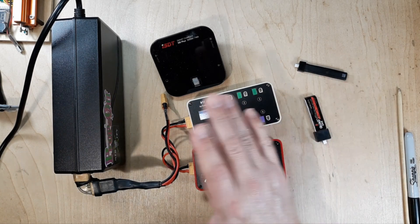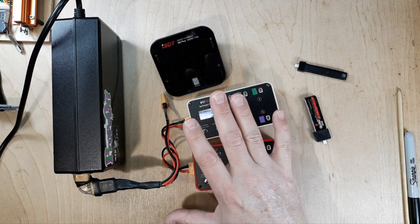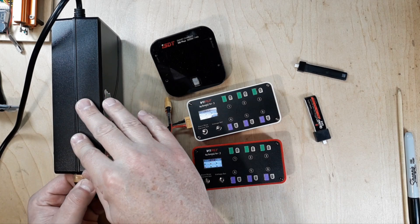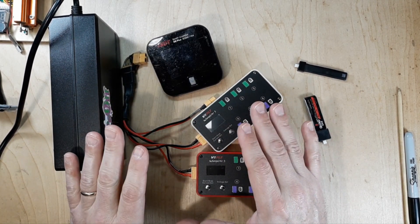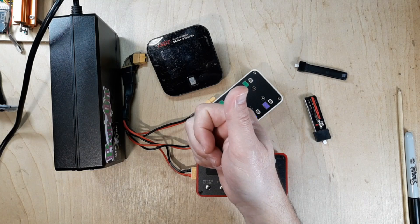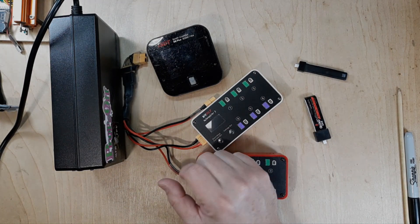That's everything I can think of about my 1S charging and how I do everything out in the field. If you have any questions, let me know in the comments. Hopefully this video helped you out - if it did give me a thumbs up and subscribe to my channel. If you hated it, give it a thumbs down. It all works. Enjoy the breeze.